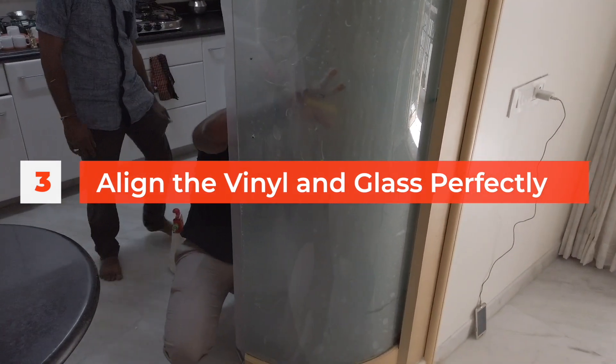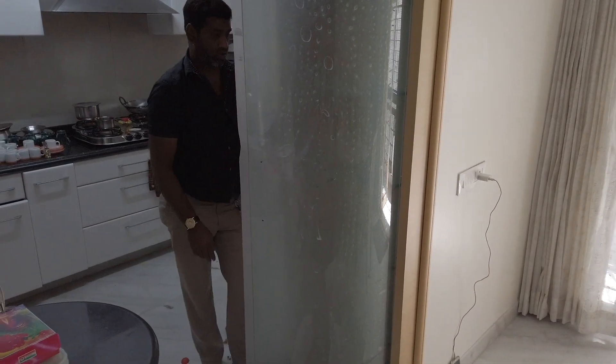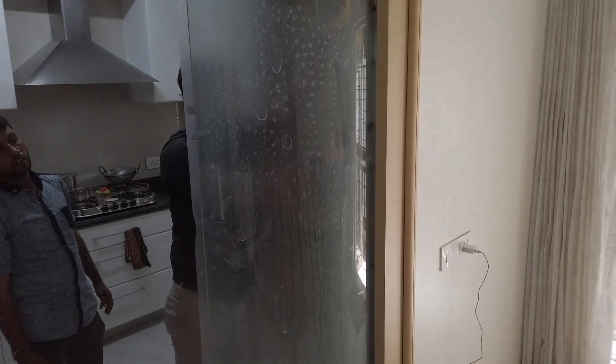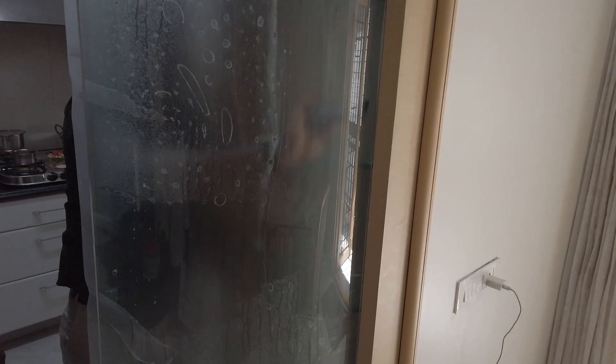Here he's taken a piece of vinyl frosting and is aligning it on the glass. This is very similar to installing a screen protector on your phone, the difference being that here they are able to use soap water — because obviously there's no electronics behind the glass — to ensure there are no air bubbles and to ensure a smooth installation.